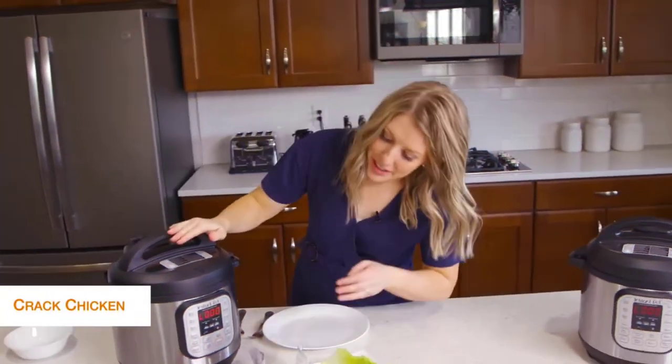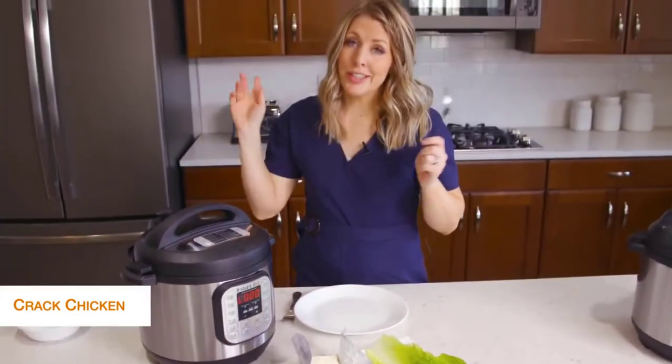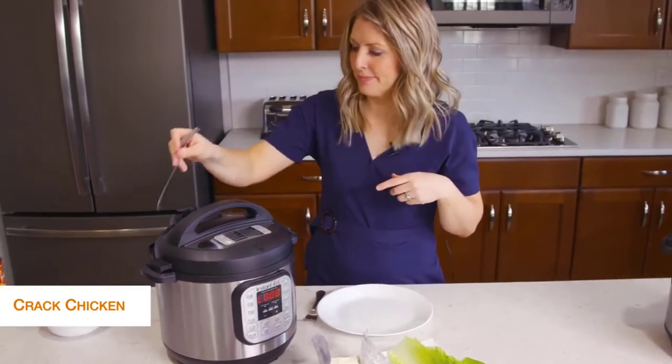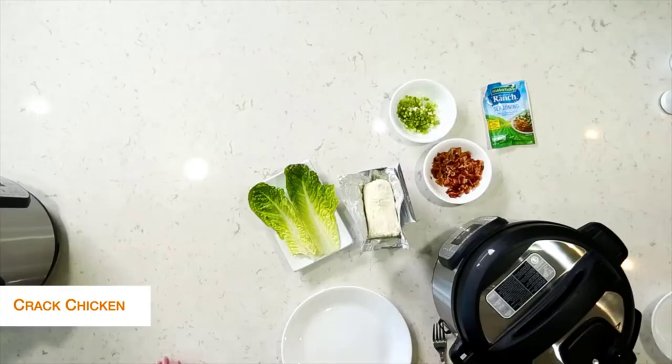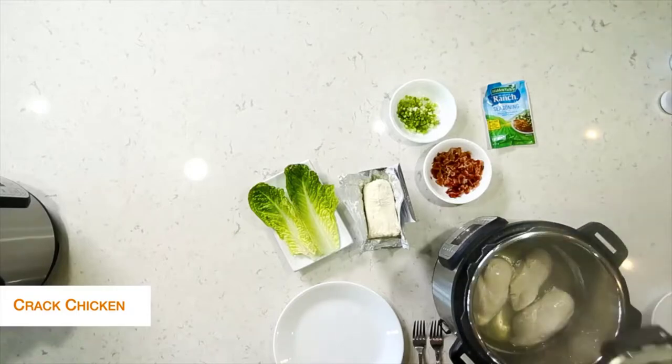Once it's all done cooking, that little L will appear and start counting up, so we're just going to take the little knob and turn it over to venting. Once you let all the pressure out, you can open the lid safely and your chicken will be all cooked.